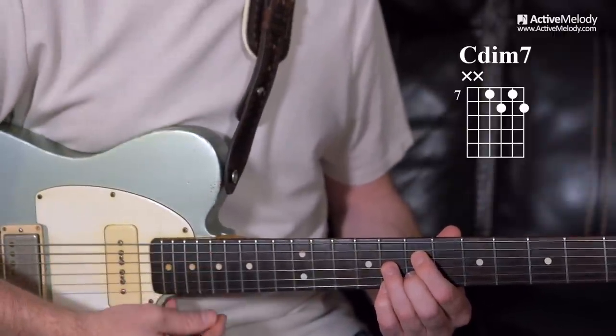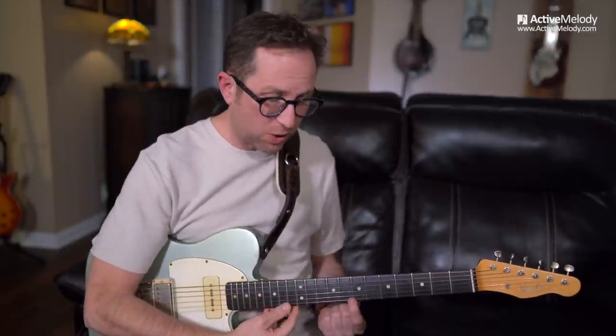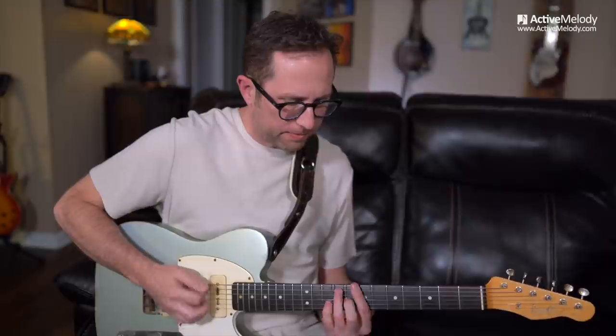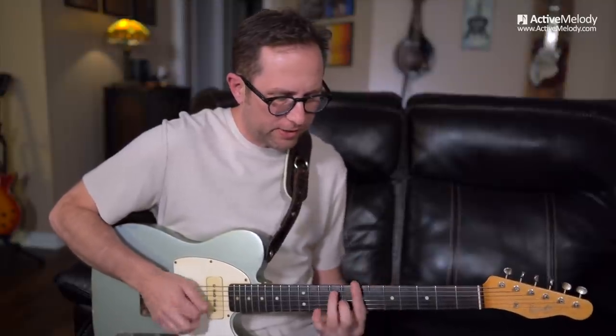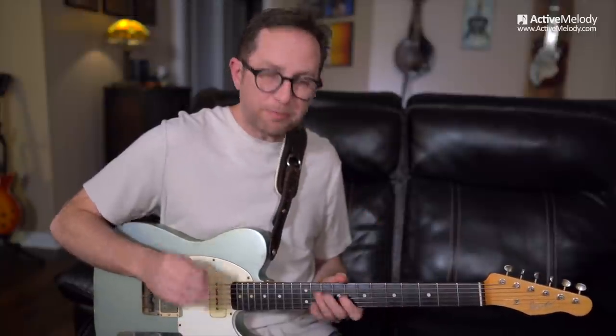I just think of it as: whatever my 1 chord is, I go up a step — which would make it sharp — and that is the tension needed to release to the 4 chord. So that's the first spot. And when you have that, you can hear it. So that's the spot where it is: it's happening right before you get to the 4 chord.